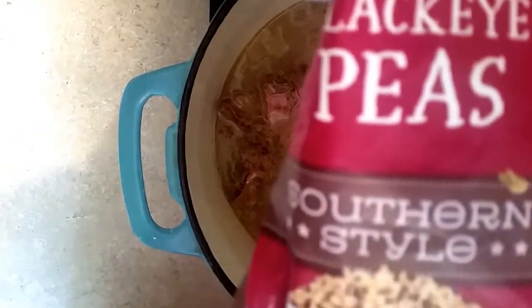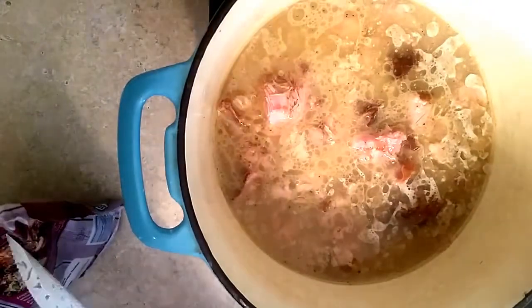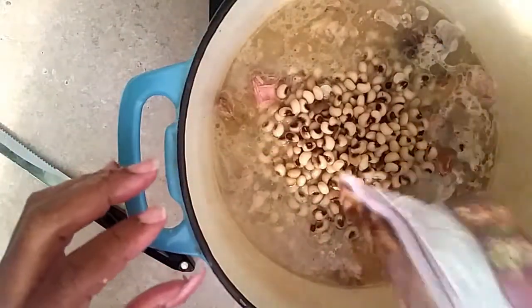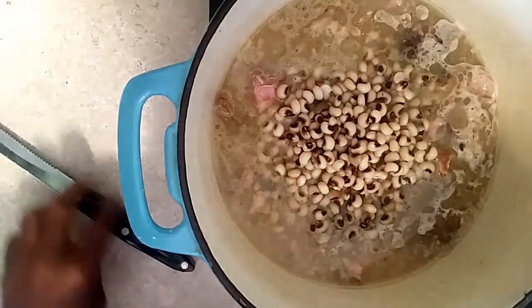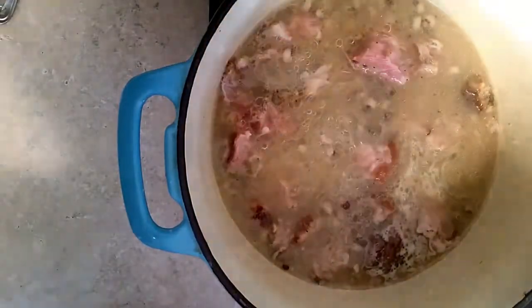Now these are the black eyed peas. You can get these black eyed peas frozen, and I'd rather use the frozen black eyed peas because you do not have to soak them. All you have to do is just pour them into this broth like this — they're already cleaned. So you don't have to worry about trying to clean or soak the black eyed peas or anything like that.